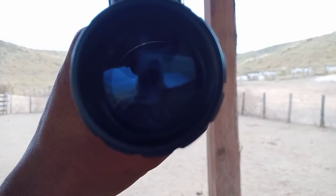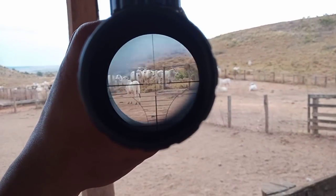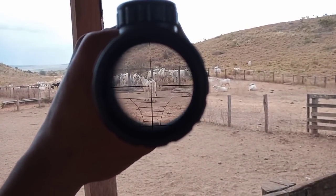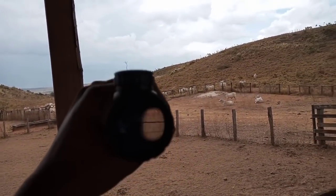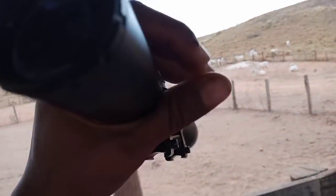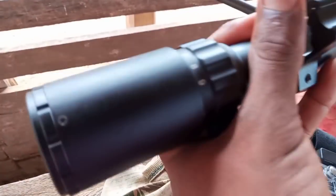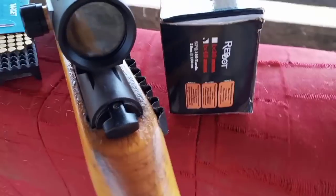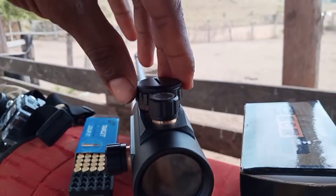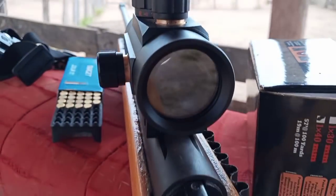Vamos botar lá no boi. Olha só a distância aqui. É porque ela tem um zoom — ela puxa até no zoom 9, cara. Ela puxa até no zoom.